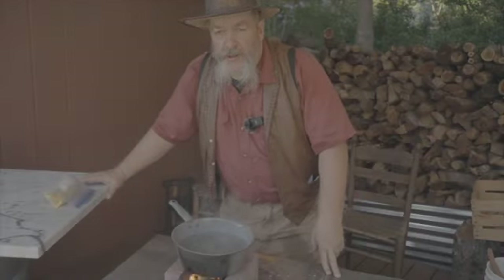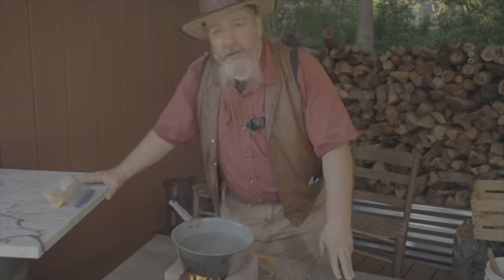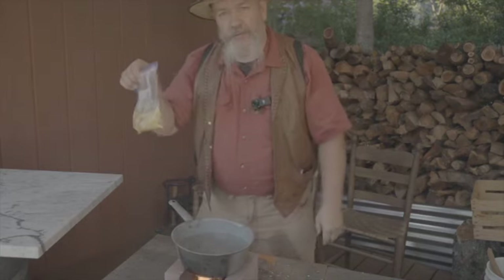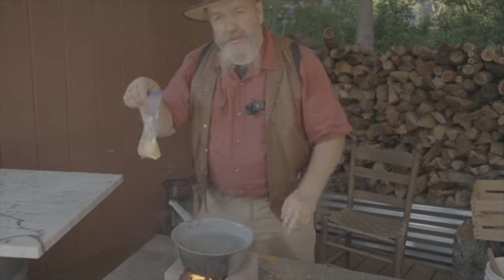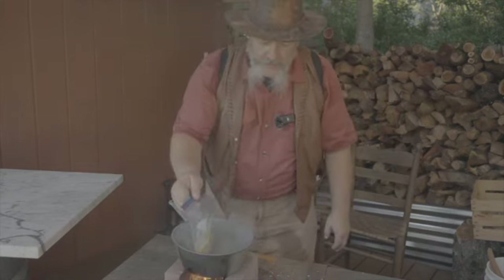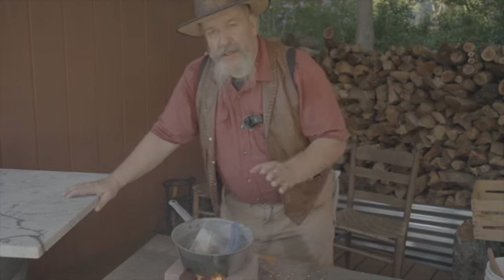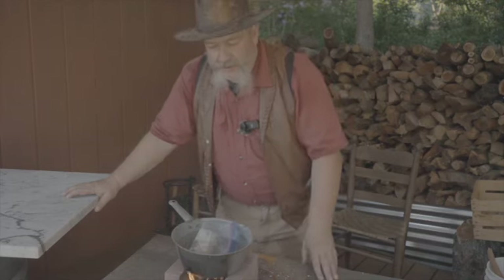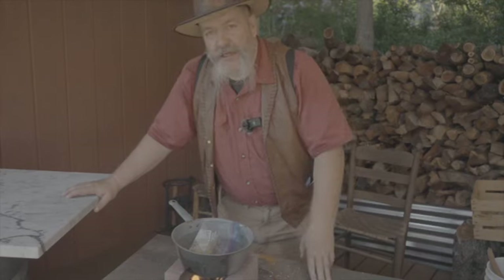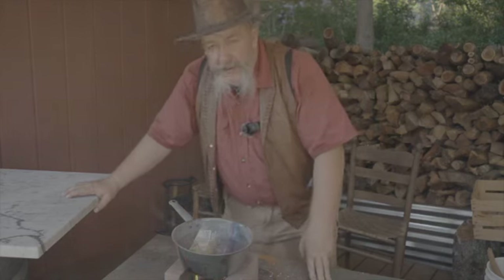You can do this on your stovetop, on a gas grill in your RV, or on your campfire. Getting the air out is very important — if there's air in the bag it'll act like a balloon and just float. Getting the air out keeps the food portion under the water. Just bring it to a simmer; this typically takes 10 to 15 minutes to cook. We'd usually have a pretty good-sized pot — with 10 or 15 of us camping, we'd sometimes need a second pot.